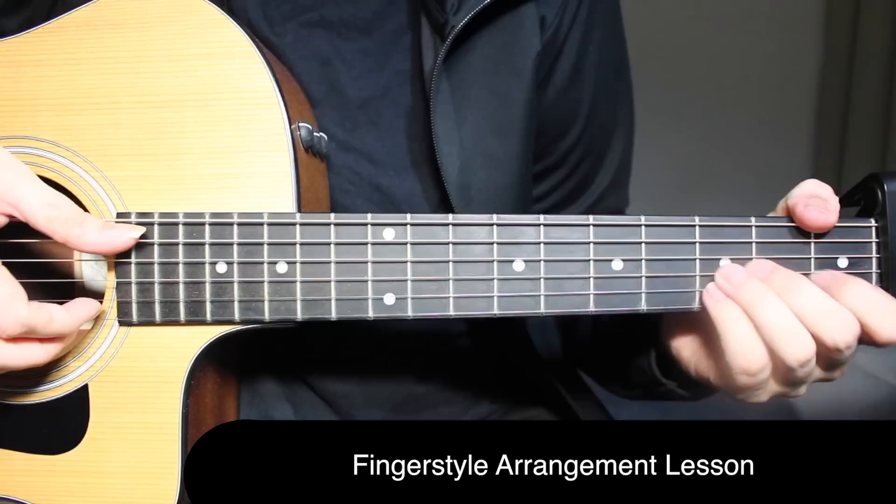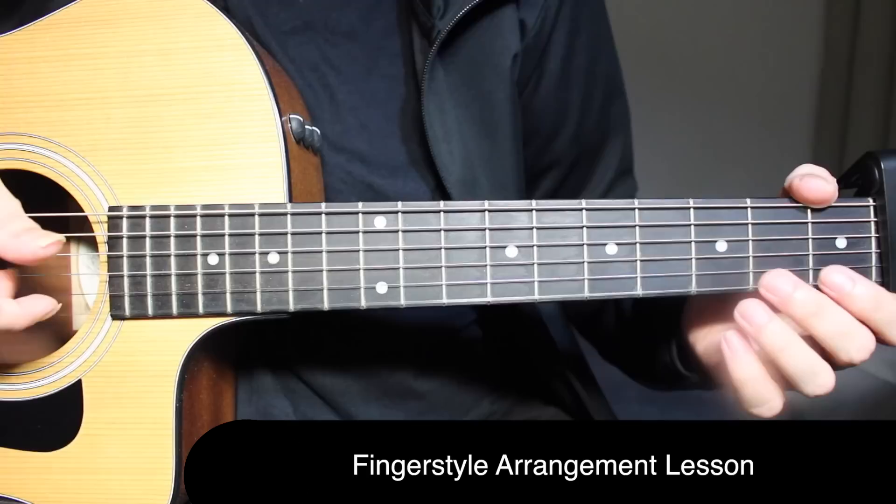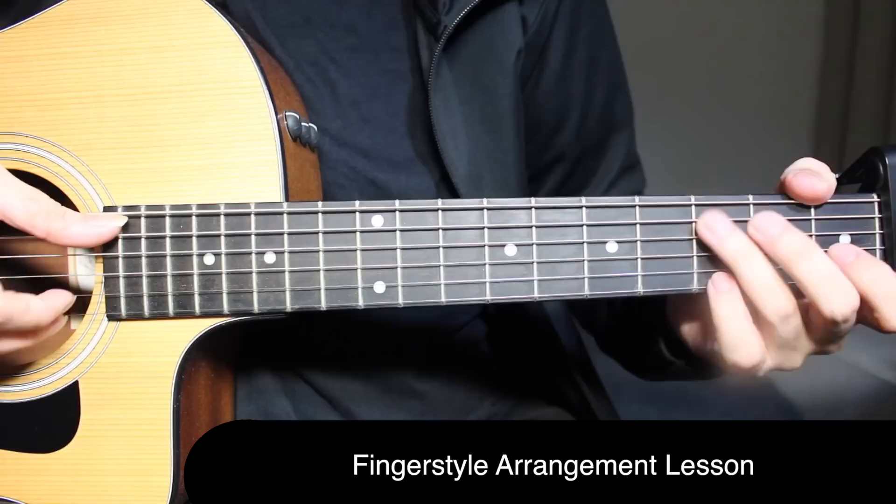Now for the second line of the verse. Here we're doing open three times on the first string, then third fret on the second string, and then open on the fifth string and first string together.